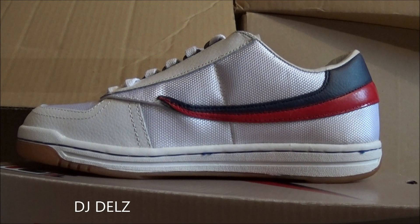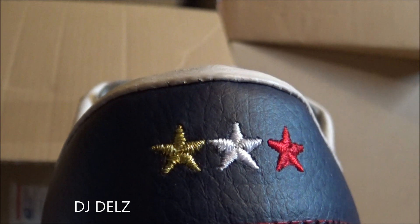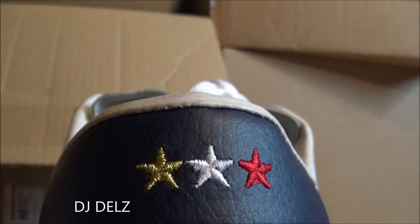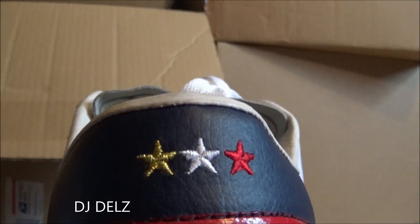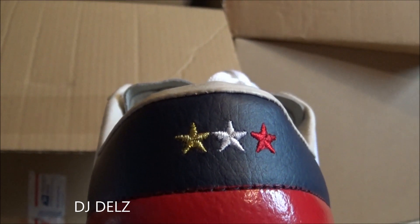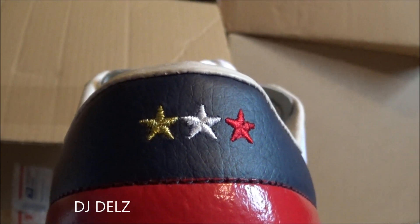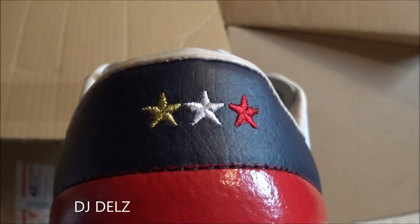Quick look at the medial side, and then I'll show you the back. You can see you've got your gold, white, and red stars — real nice, loving that. I'm pretty sure Wu-Tang did a collaboration years ago and they actually had a Wu logo on the back. I really got to find a pair of those — if anyone has those in a size 9, holler at me. I think they had a cream colorway; there were a couple of different colorways back in the day — those were dope.